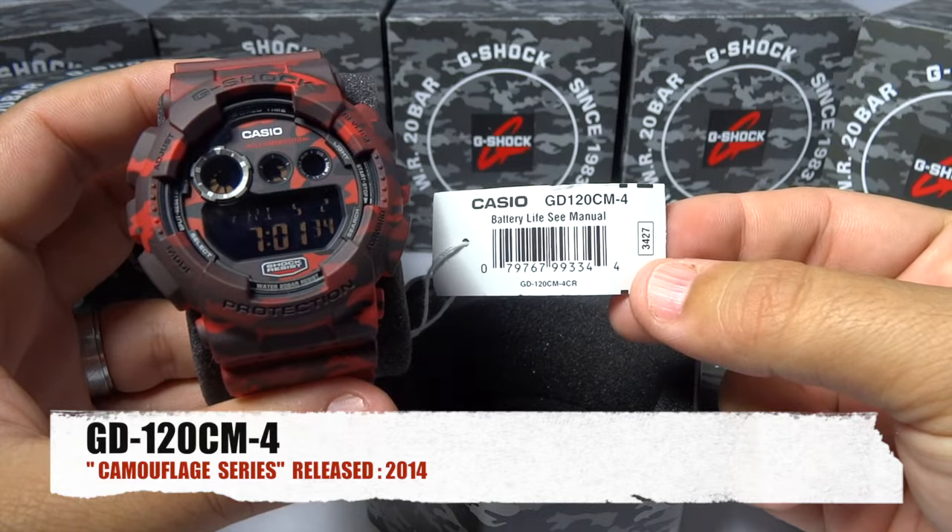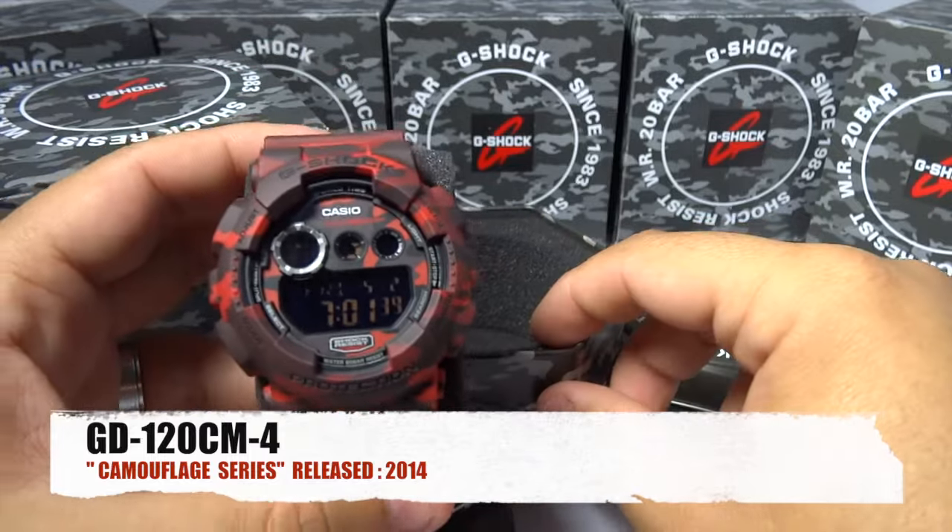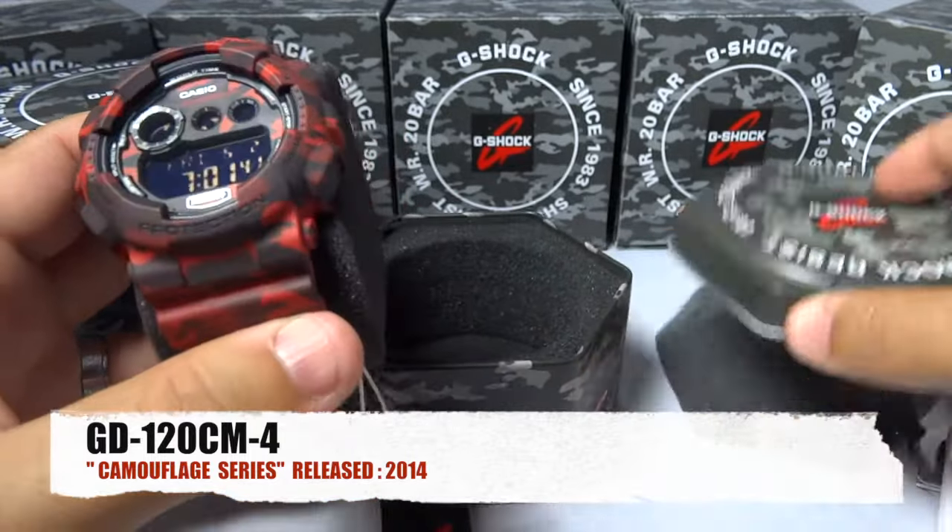So without further ado, I'd like to present to you the GD120CM-4. Of course, it has the 3427 module.